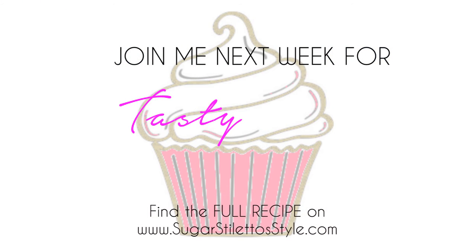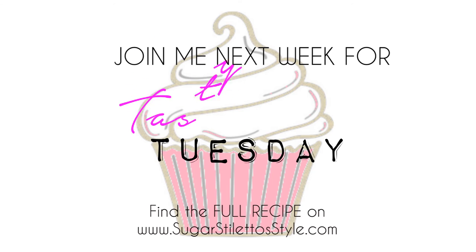Don't forget to join me back next week for Tasty Tuesday. Thanks for watching. See you in the next one. Bye!